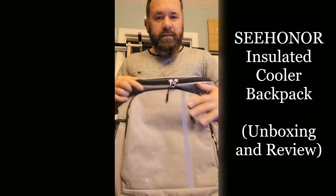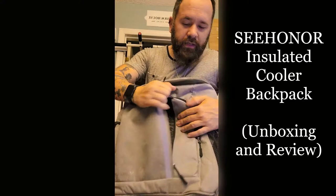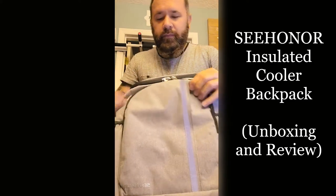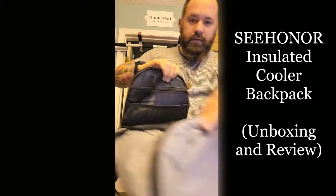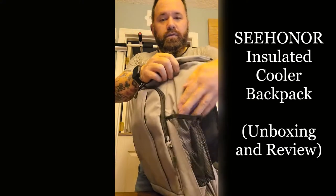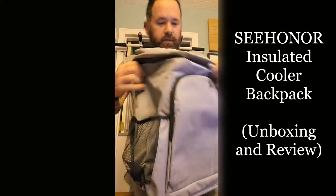A whole bunch of zippers, a whole bunch of pockets, and a front little reflective line right there. There's a pocket right there with a lot of space in it. Another zipper right here and all of them have strings on them. This one has a lot of space and then has a little mesh pocket at the top, and then another pocket at the top.